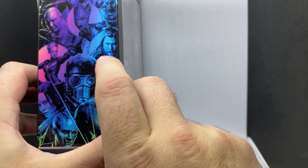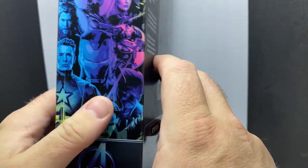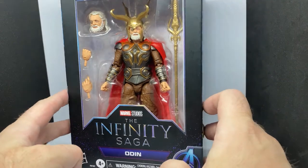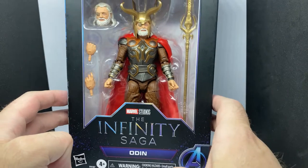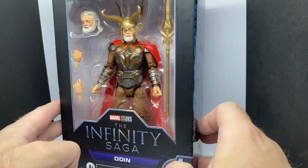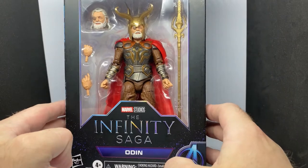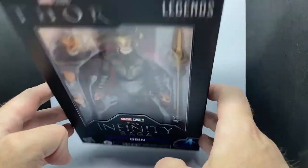I did just review Thor from Love and Thunder as well, just before I snuck this one in. I'm excited about this one — it wasn't really on my radar until recently. I picked up the Endgame Thor and Odin does look pretty damn good. I watched a couple of reviews on YouTube and was pretty impressed with what I saw, so I decided to pick this one up.